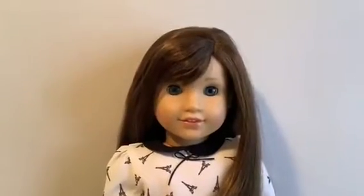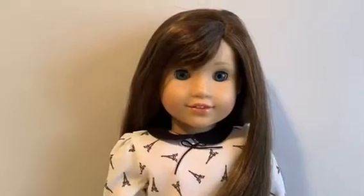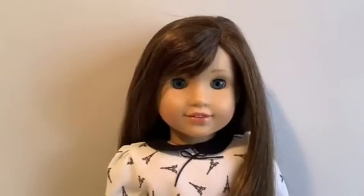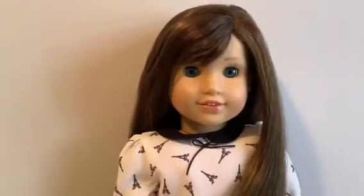Good morning everyone and welcome to AG Africa. Today I'm excited because we are going to be doing some American Girl Doll DIYs. Before we get started, don't forget to subscribe down below. This is actually my third DIY video, so don't forget to check those out — they'll be linked in the description down below after you've watched this video.